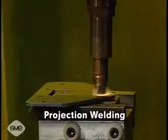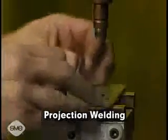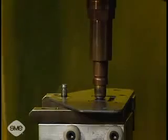In projection welding, the welds are localized at predetermined points by projections, embossments, or intersections. Several points may be welded simultaneously.